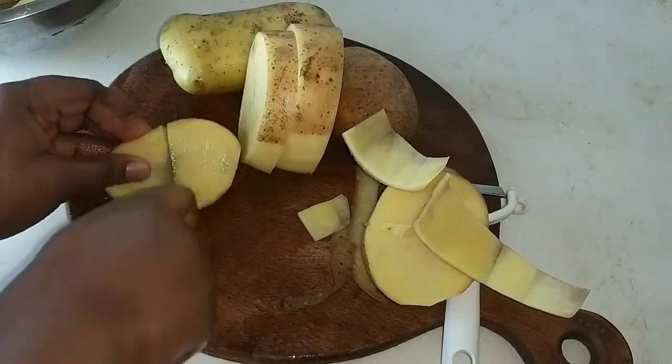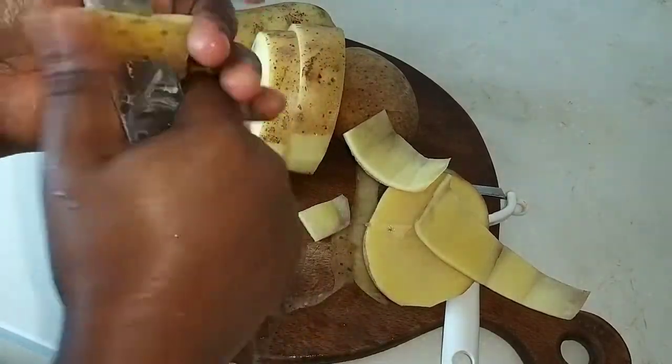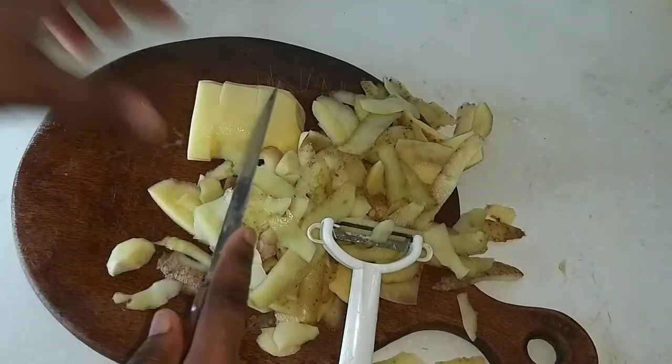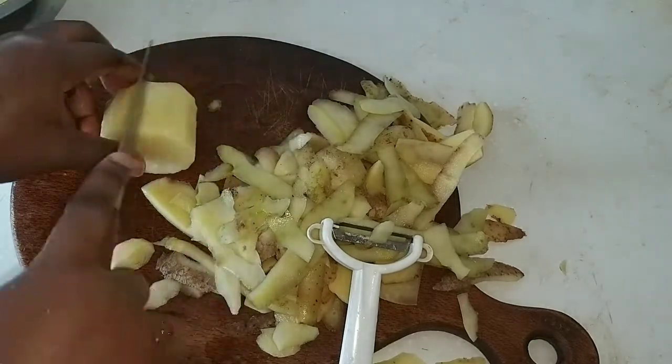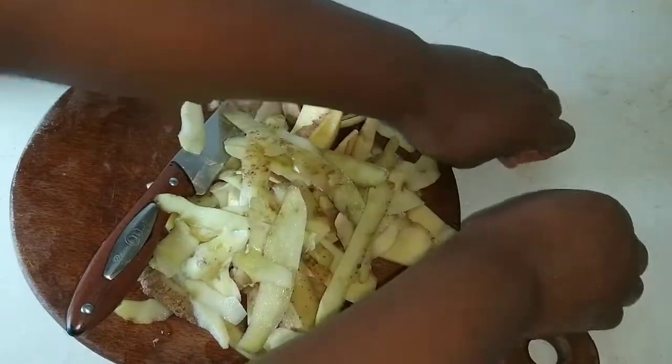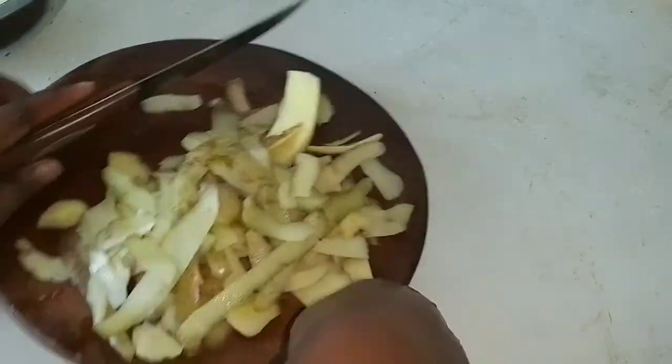The baking potato is best for mashed potatoes because it has little moisture and tons of starch. It also makes the best fluffy mashed potatoes.